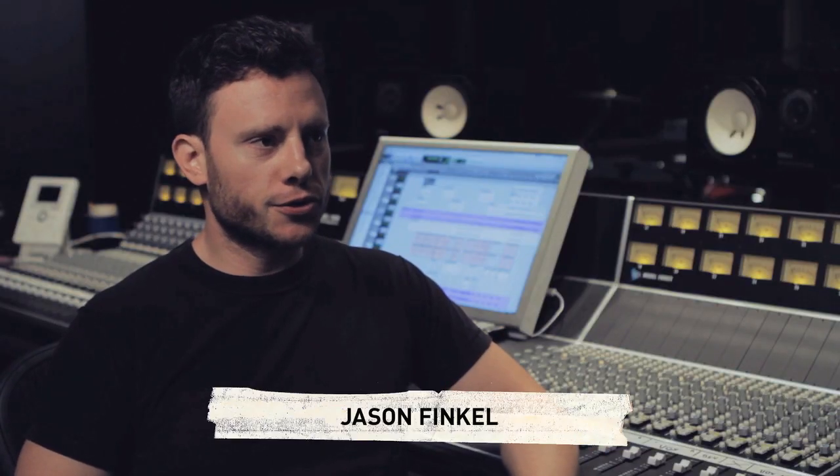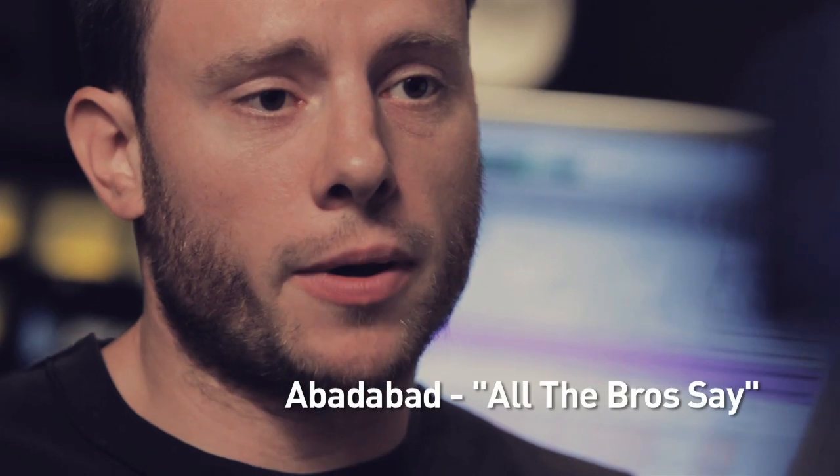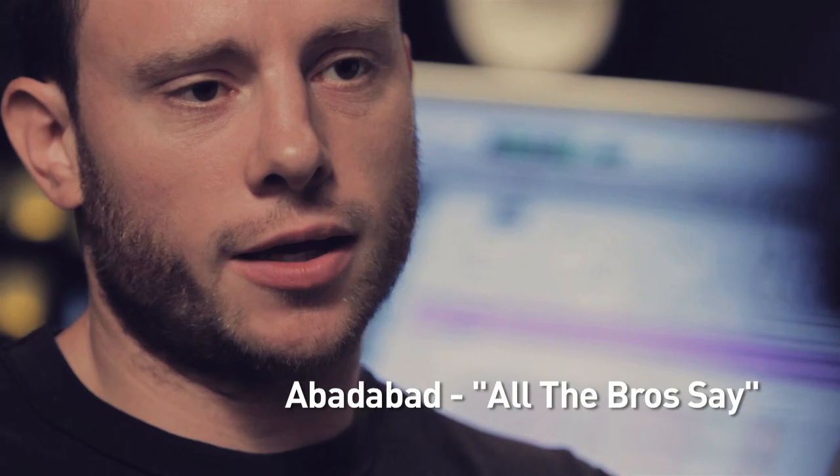I'm Jason Finkel. I'm a producer, mixer, engineer in Brooklyn. I spend most of my time mixing people's records. We're here at Converse Rubber Tracks today and I'm going to show you what I did to a track by an artist called Abad Abad. The song's called All the Bros Say. I'm gonna take you step by step through each track and give you an idea of what I applied to it to beef it up and make it a little bit bigger.